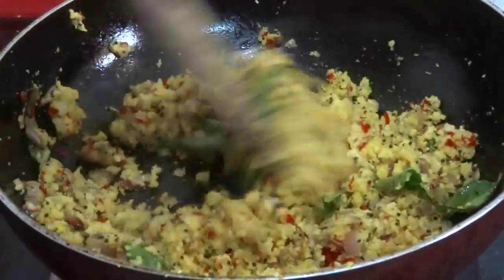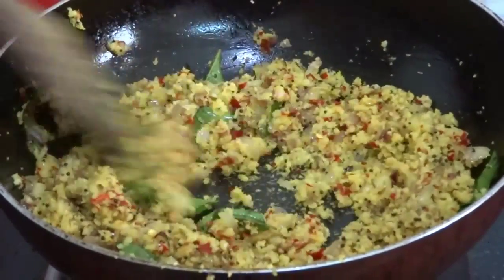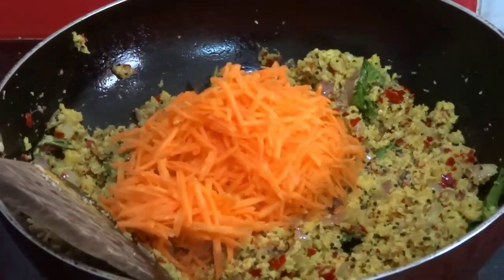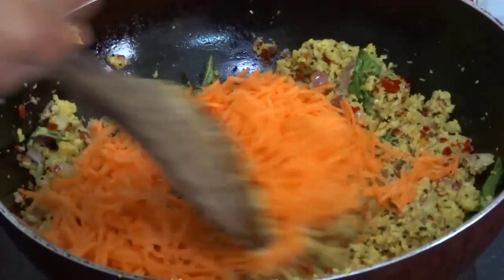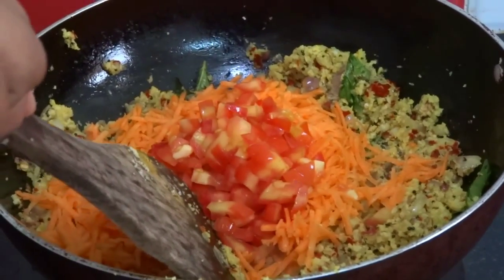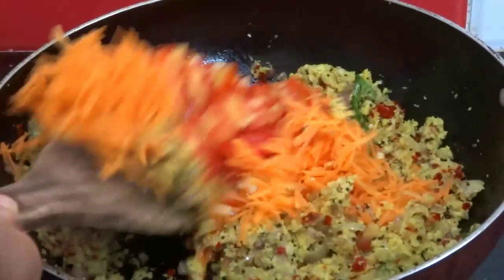After 1 minute add 2 grated carrots and 1 finely chopped tomato. Mix well and fry this also for 1 minute.